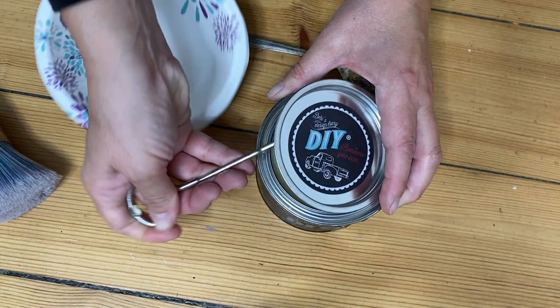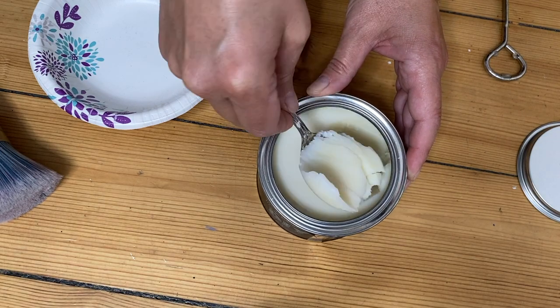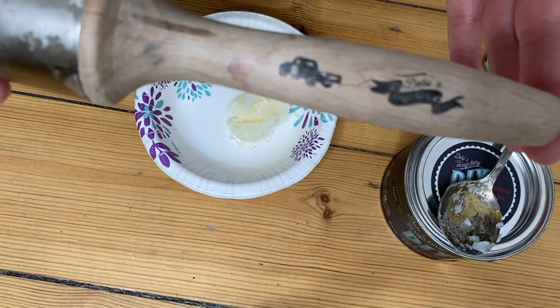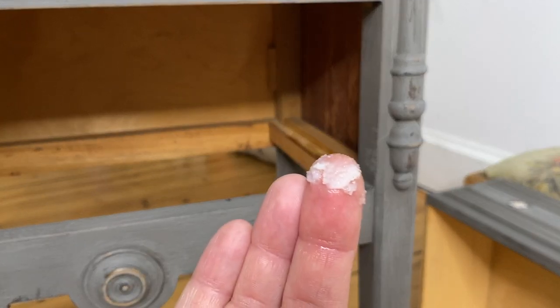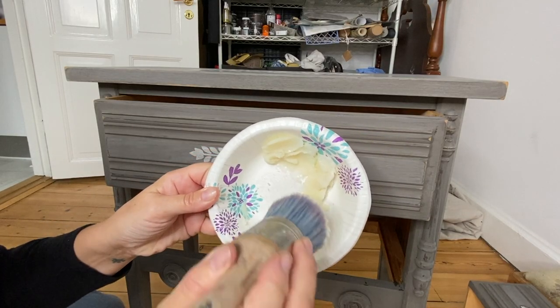Since I am opening up a brand new tin of wax, I thought I would give you a helpful tip. When using wax, best practice is to scoop out wax, stick it in a bowl, and then work out of the bowl. You can always go back and scoop more wax. Wax is also great as a lubricant for sticky drawers — just take a little on your finger, rub it on the rails, and then your drawers slide perfectly.